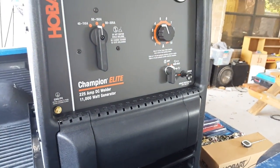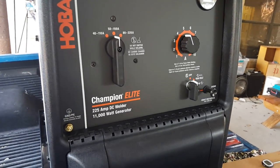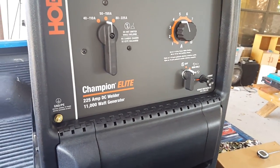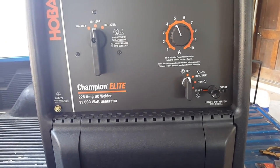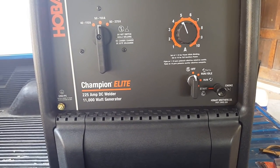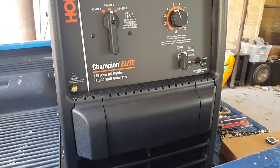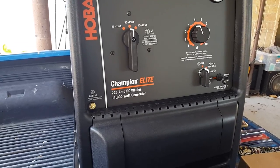I got a coupon in the mail and was able to save about $500 on this welder — $450 off the welder and about $25 off taxes, so it came out to $2,709. That's about $600 under the Lincoln Ranger 10,000 and about $1,100 cheaper than the Bobcat 225 I was looking at. I really don't need AC, so I took advantage of the coupon and they had it locally.